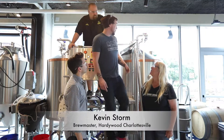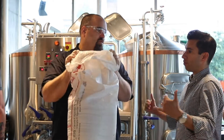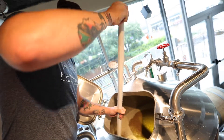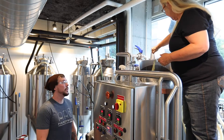So our first step today, we're going to take all the grain that Dave designed for this recipe and mash it right in here with some hot water — kind of making a grain tea. Step two is to take that mash and send that grain tea over into the boil kettle, where we're going to condense it and add hops for flavor, bitterness, and aroma.